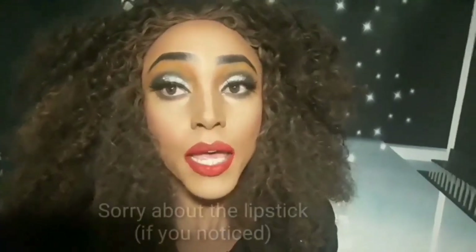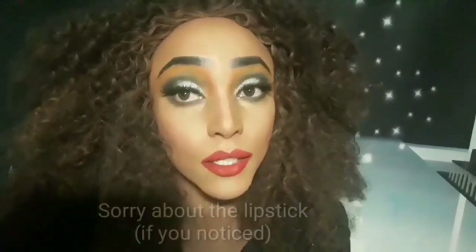Hi guys, it's your girl Lady Wendy's, and today I'm gonna show you how I came across this look. If you like the look, stay tuned and don't go away.